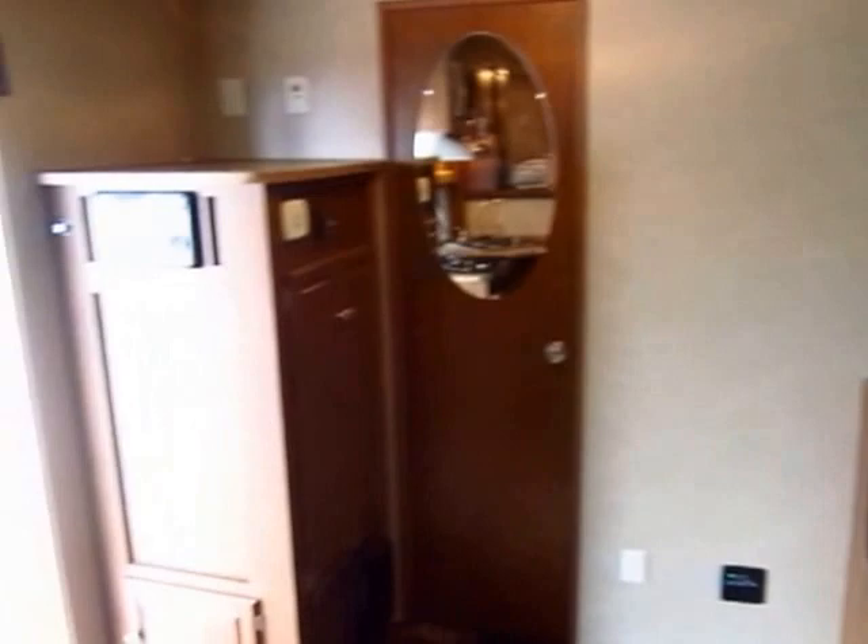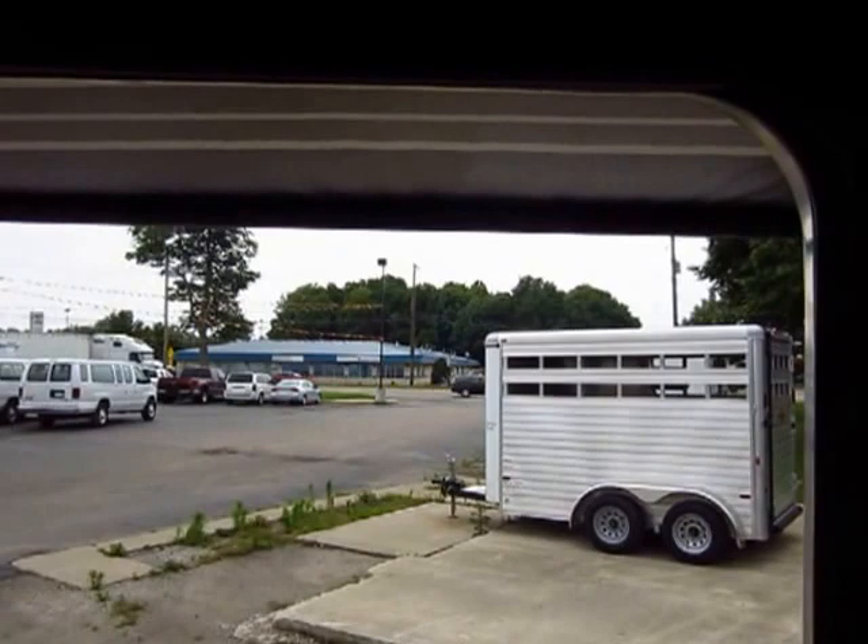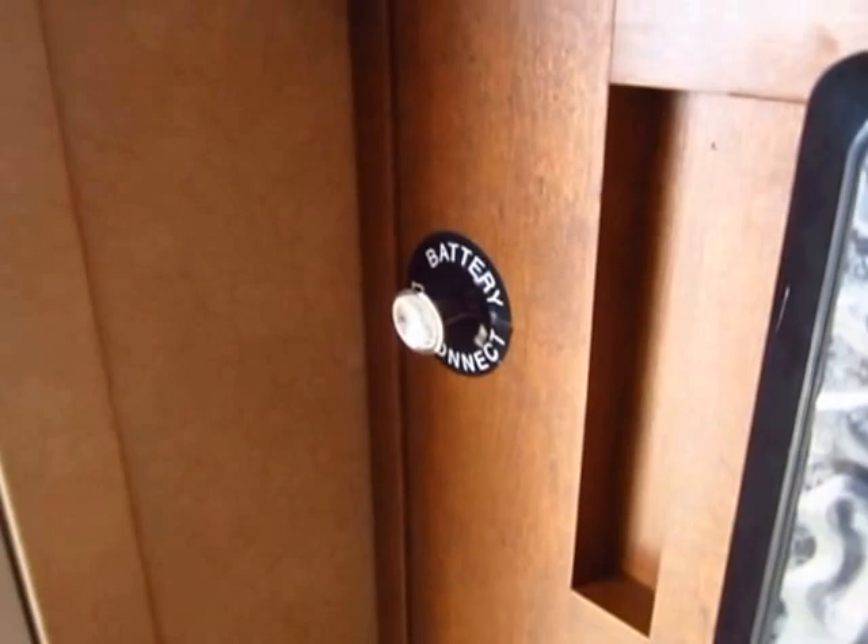The entertainment center up top is also a DVD player and stereo. These are your buttons for the awning as well as the slide out — just push a button and in she rolls. Another little feature I like: battery disconnect right inside the door, so you can save your battery life.